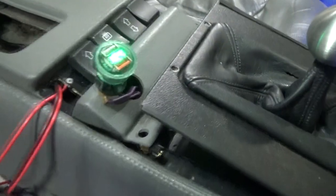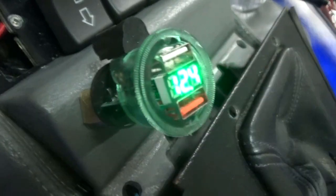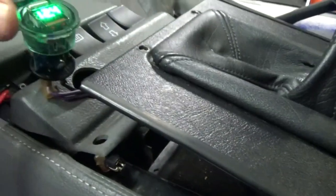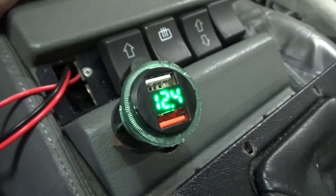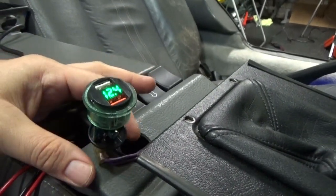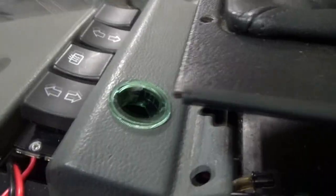It looks pretty good — I tested it out and everything's working properly. This is the little face plate and it's semi-transparent right there in the middle, which brings the brightness down a little bit. You can still see the little readout. We'll finish this all up and see if we can get it to fit.